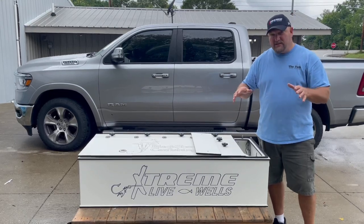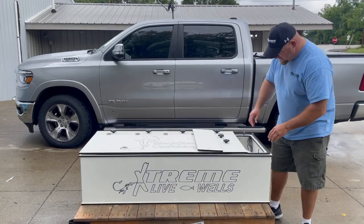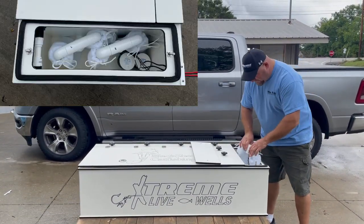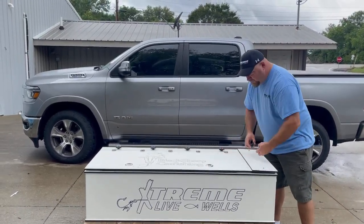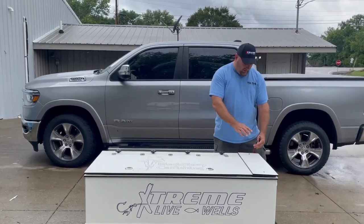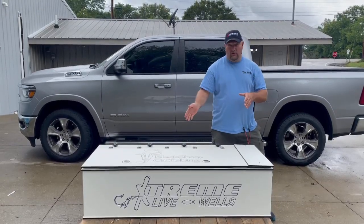And since we do all custom builds, we can add basically tailored to your boat or your needs. So this has two dual bags for filtering. It has two 800-gallon, 12-volt pumps. And now that we're doing quick connects, they also come with a quick connect. So very easy to attach to a power source, and transportable.